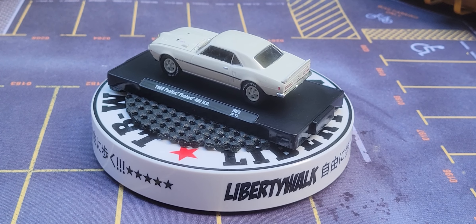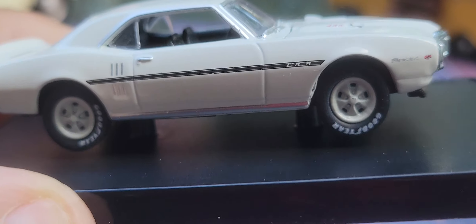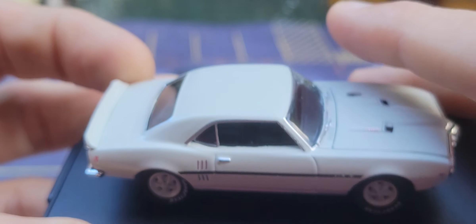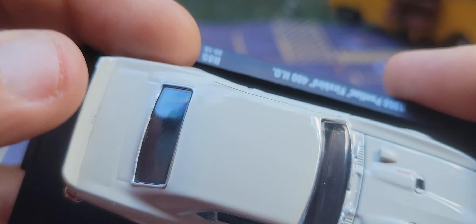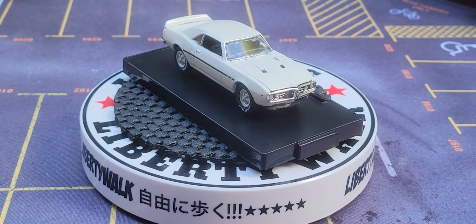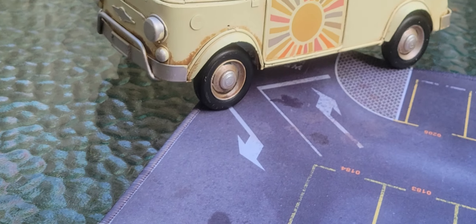That is the 1968 Pontiac Firebird 400 HO from M2. Look at that car — it's a metal body, plastic base underneath. Look at that little hood scoop right there. And right back here on the back of this car, that is very, very neat. I'm gonna zoom in a little bit — look at that beautiful car.